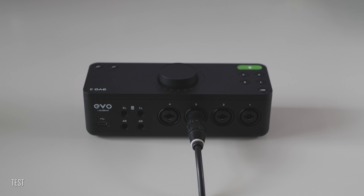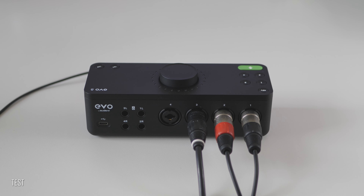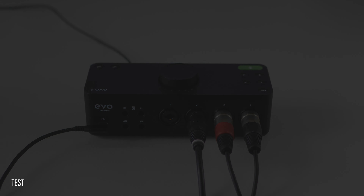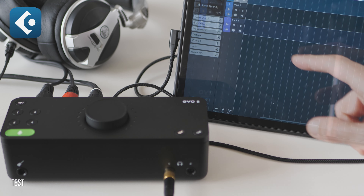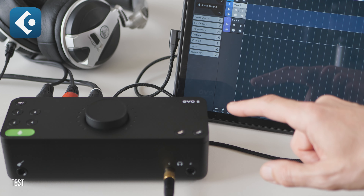From the front side, we've got 2 high-quality independent headphones outputs and a JFET instrument input, which comes in on channel 1. From the back, we've got 4 high-quality balanced microphone/instrument combo inputs made by Amphenol, which is very well known for its high quality, supported by high-performance Evo preamps. Also on the back side, we've got 4 independent balanced outputs. It is seriously full packed.